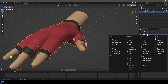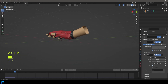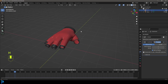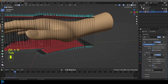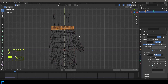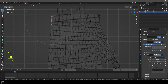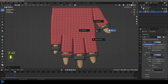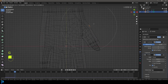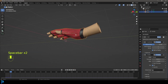Go to your modifiers and add a Subdivision Surface modifier, then also add a Solidify modifier and give it some thickness. Now you have a cool-looking glove. Press H to hide the hand and see just the glove. You can go back into edit mode at any time — enable Proportional Editing and move geometry out to add volume where it's stretching too much.